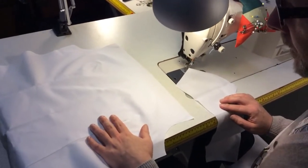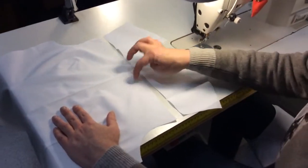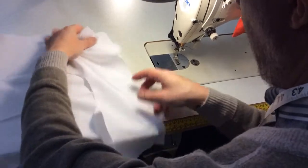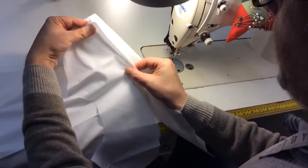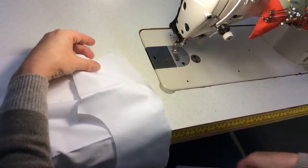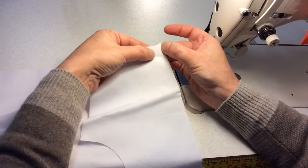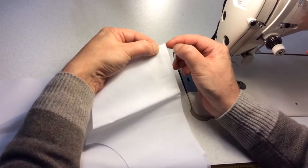We're about to attach the yoke. We have our back panel here with the darts we've just done, and the yoke sews onto the back panel. You have two yoke pieces, but we're going to sew them on one at a time — I find it's easier this way. Sometimes they don't line up if you do both at once. Also remember that when stitching, you don't line up the corners — that's going to throw it off. You actually line it up at the one centimeter mark, so there will be a tiny little step there.